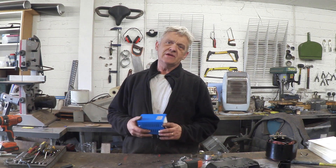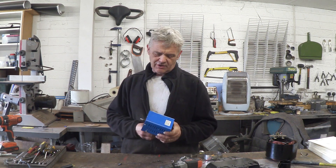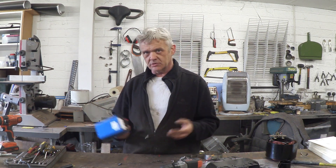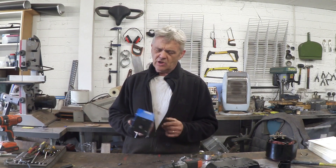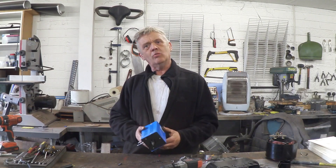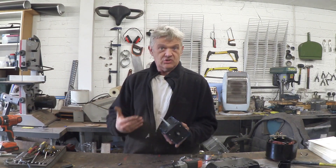Hi, so in video 1108 we took this thing, which is a hand crank generator, attached it to the Dynapod and turned the Dynapod into a generator. Now I recommended this thing because it's in a box, it's ready to go, and the whole point of the Dynapod is it's easy.